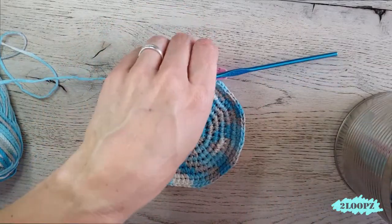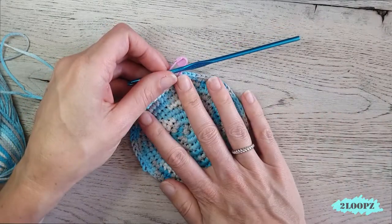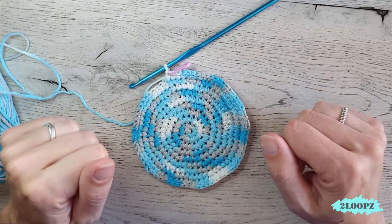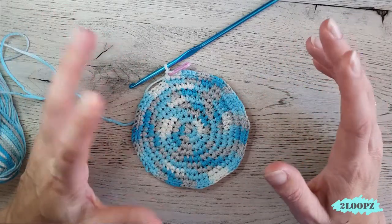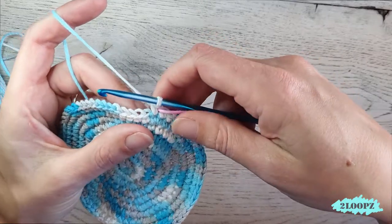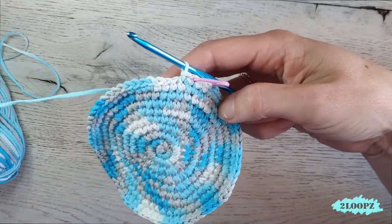My bottom is now big enough — it fits exactly on my can. If your can, jar, or vase is bigger or smaller, work as many rounds as you need to cover the bottom. If you don't want to put in a jar, vase, or can, you can leave that out and you should be fine as well.